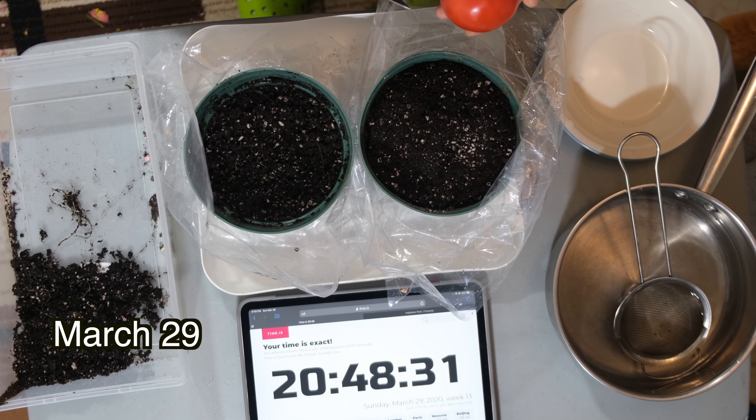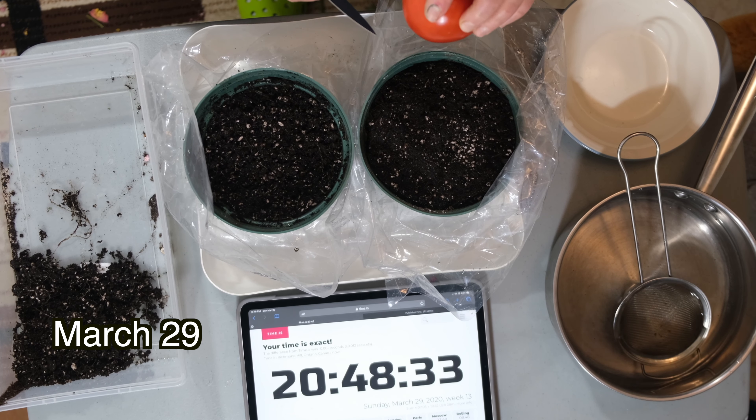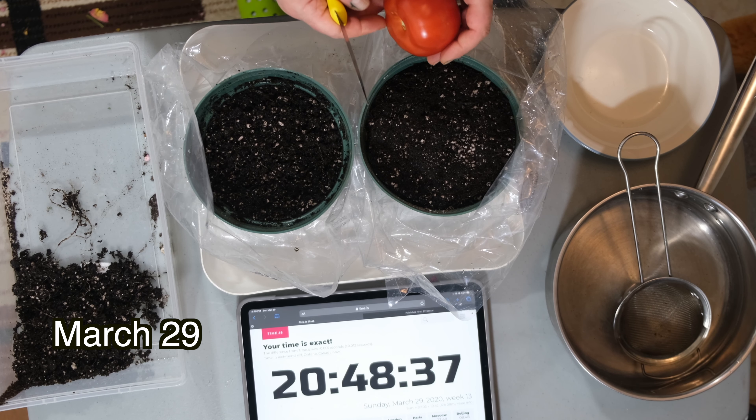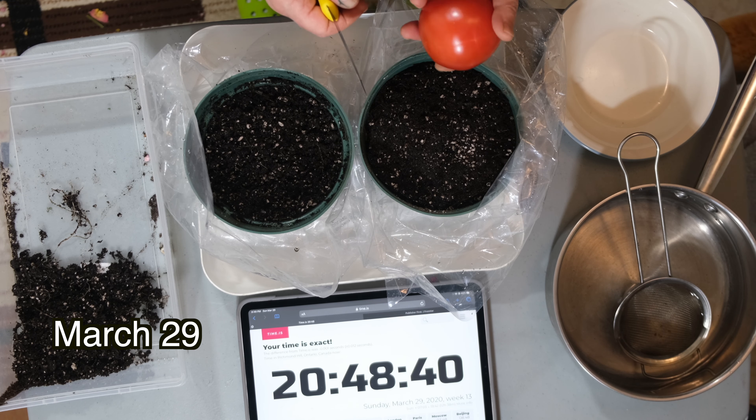Hello and welcome. Today we will be conducting an experiment on which method of growing your tomatoes will be faster and which will develop shoots faster.